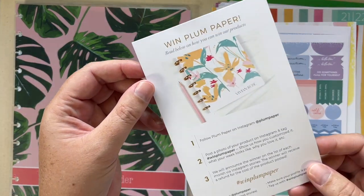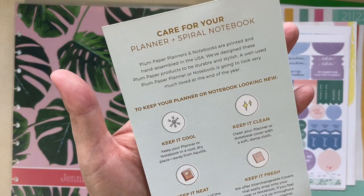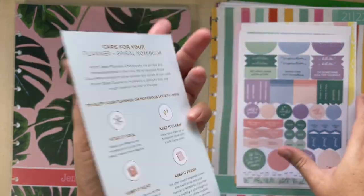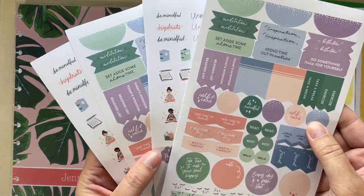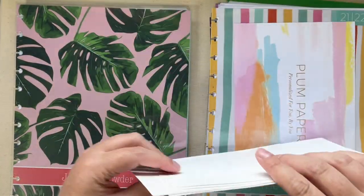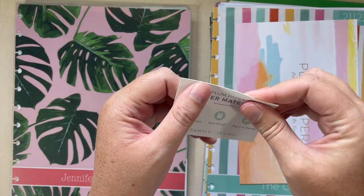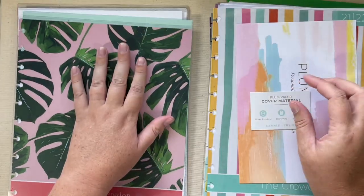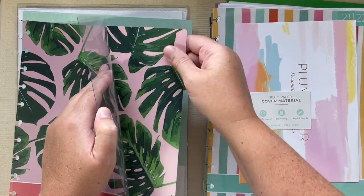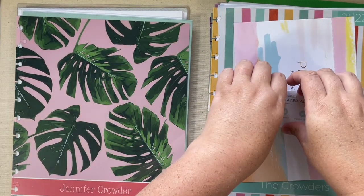You get a card that talks about how to win a Plum Paper, how to care for your planner and spiral notebook, as well as four sheets of stickers, and a sample of their cover paper which is water resistant, tear proof, and rigid. It's not really paper — it's more like a thick laminate.